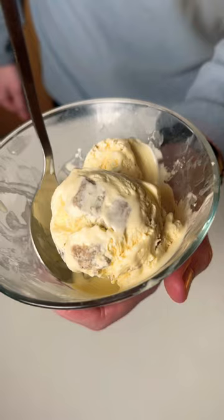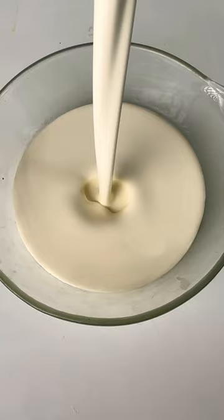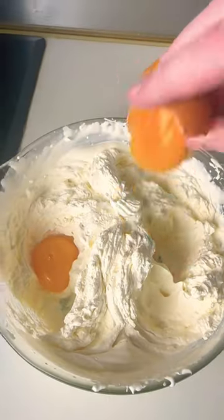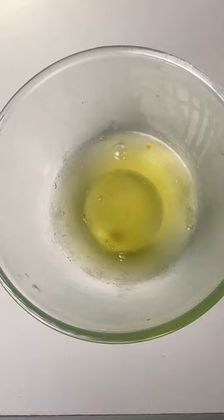Carnivore Diet Cookie Dough Ice Cream. Here's how to make it. Pour 400ml of double cream into a bowl and whisk into soft peaks. Add 2 egg yolks, a tablespoon of vanilla extract, some salt, and whisk. In a separate bowl,